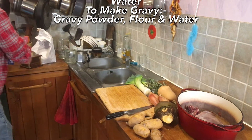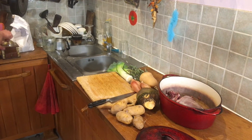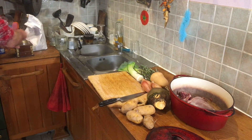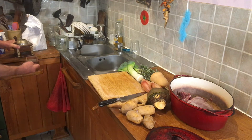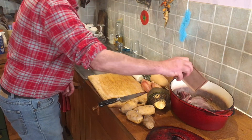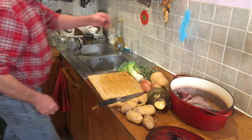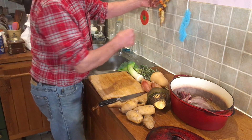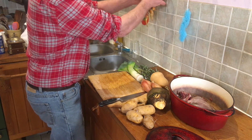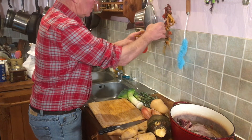Season to taste. This is black pepper from my little grinder - there you go, look at that, nice black pepper in there. And a bit of dried chili pepper. You don't want it too hot, but those ones are quite nice.